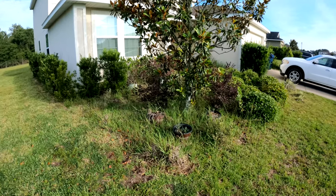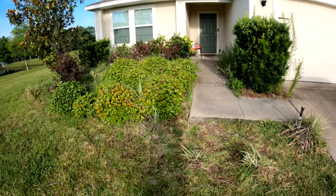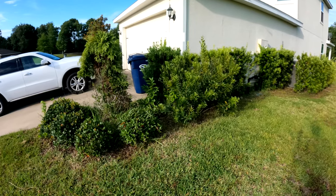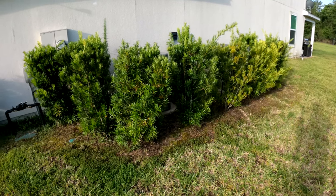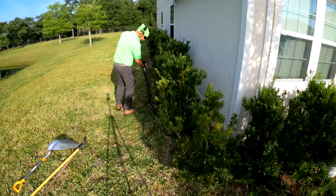In today's job, we're taking a look at a landscaping project that I originally quoted as a bed refresh — rip out all the weeds and grass, trim all the shrubs and hedges down to no more than window height, and then also new mulch. We were going to put in red or brown cypress shredded mulch, whatever the customer wanted.